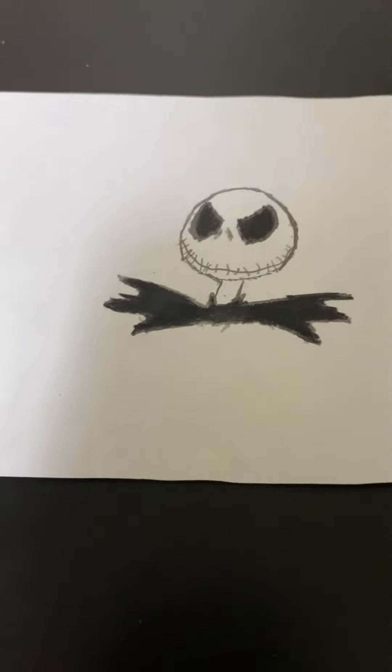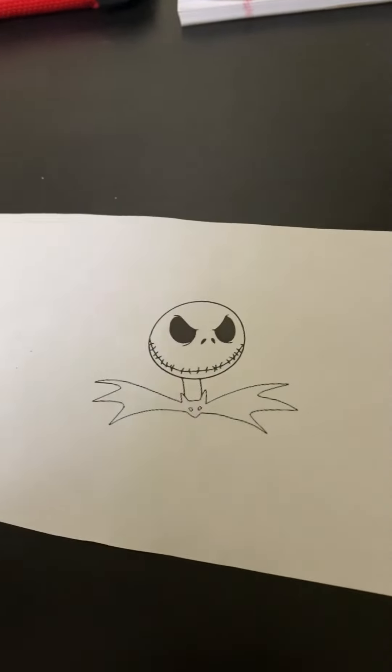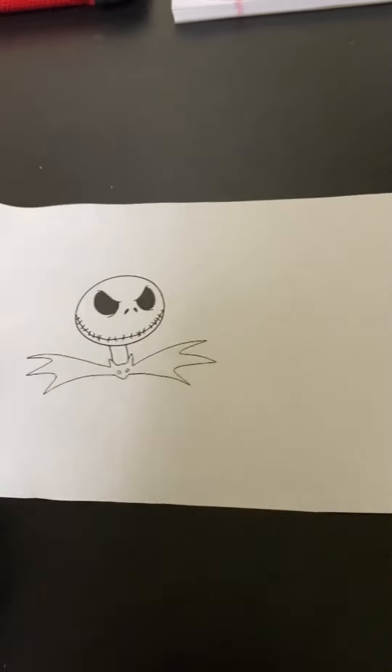So there you have it — Jack Skellington, similar to this one from The Nightmare Before Christmas. It's from the movie.